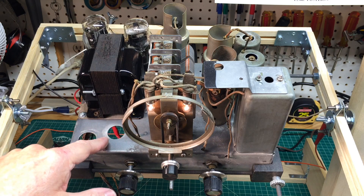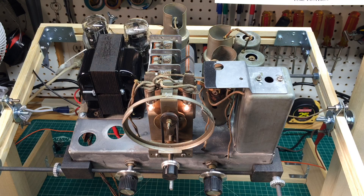Stay tuned — I'm going to do something different here on the electrolytics that you might find helpful.